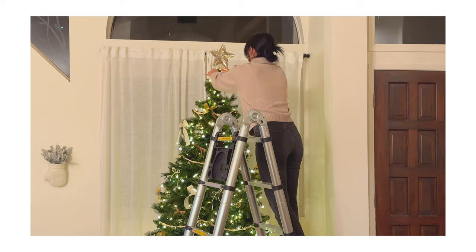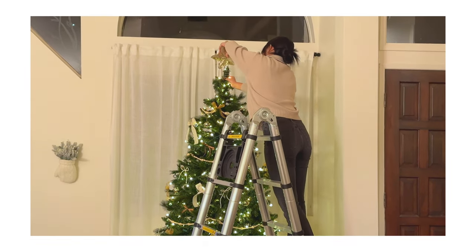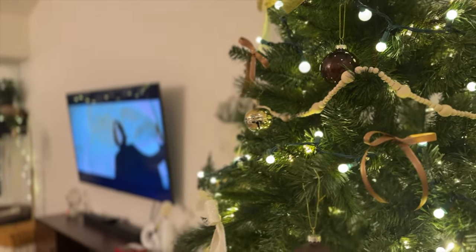Our cricket tree with our cricket star. It's okay, we could just think of it like the Grinch tree. It's okay, a little fun.